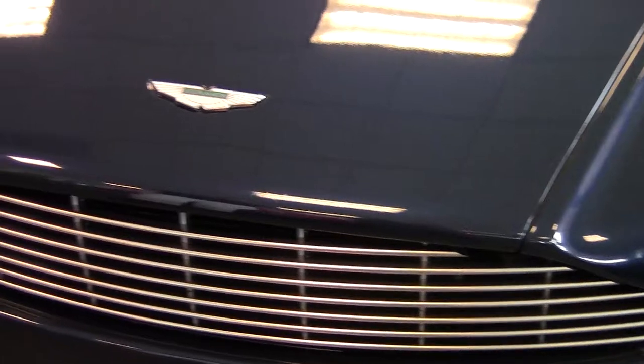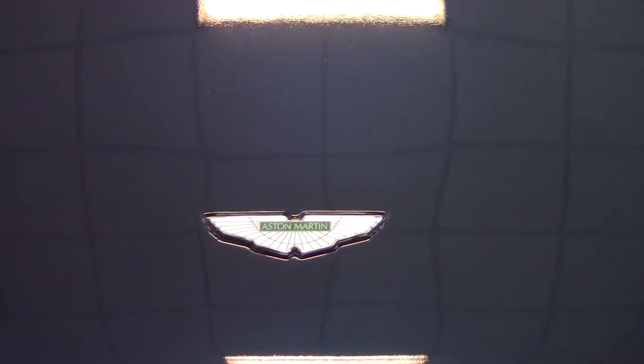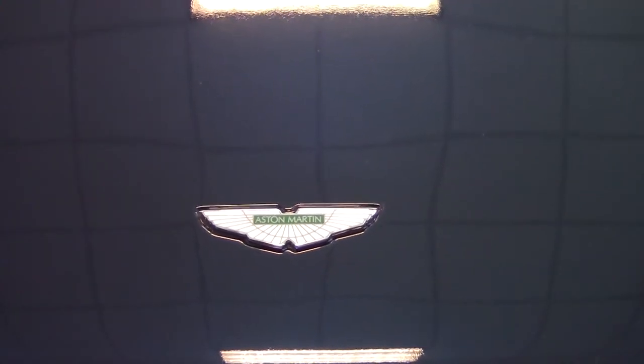This car is also equipped with front and rear parking sensors. You'll notice the Aston Martin badge here on the front of the car — that badge is actually hand stamped, hand painted, and then baked in an oven. It doesn't get put on the car until the car is completely done and has received its final inspections and approvals.